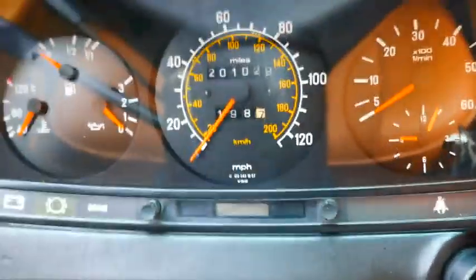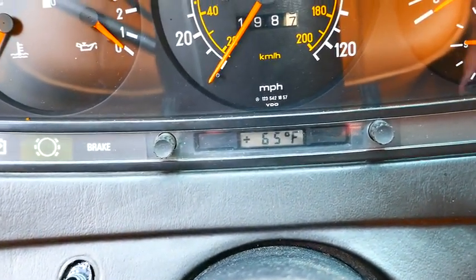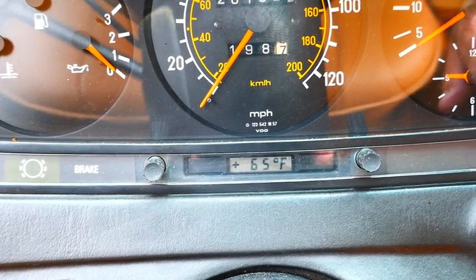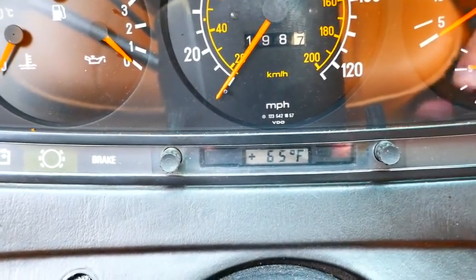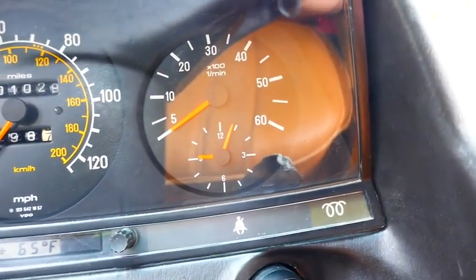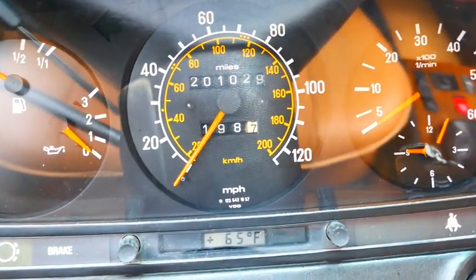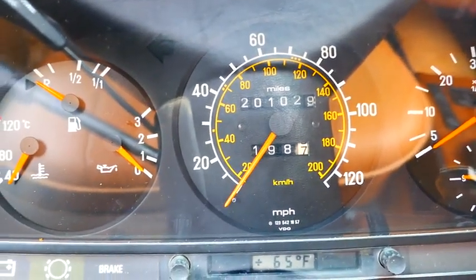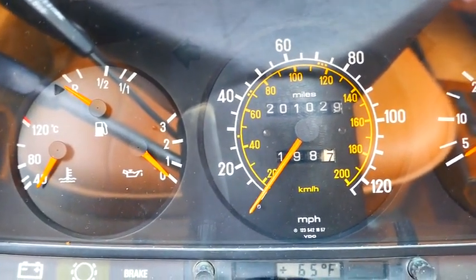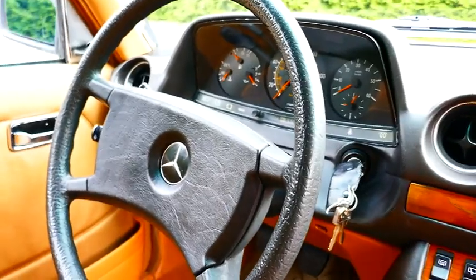Another unique feature is that this car has a W124 outside temperature gauge indicator mounted below the speedometer — you just turn on the key and it comes on, and it's incredibly accurate. The clock still works, the tachometer works, the speedometer works, and the mileage is true. This is the speedometer that came with this car and that is the true mileage for both the car and the engine. The transmission and driveline is a different mileage of course, since it came from a different car, but it's well under 200,000 miles.